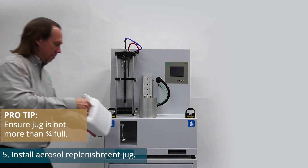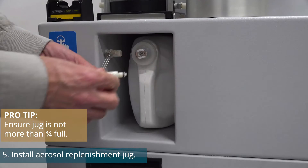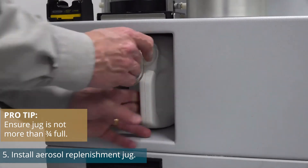Now let's install the aerosol replenishment jug. Ensure that the jug is no more than three quarters full. Note: the proper cap with fittings must be used.